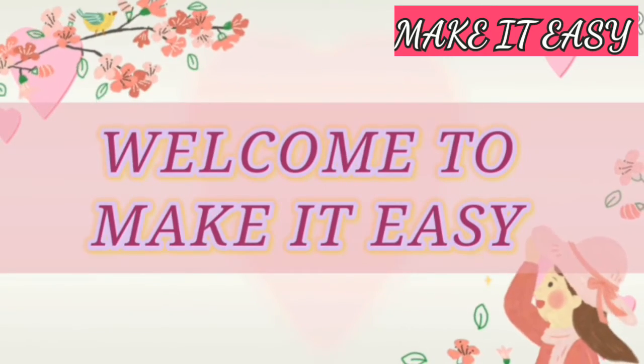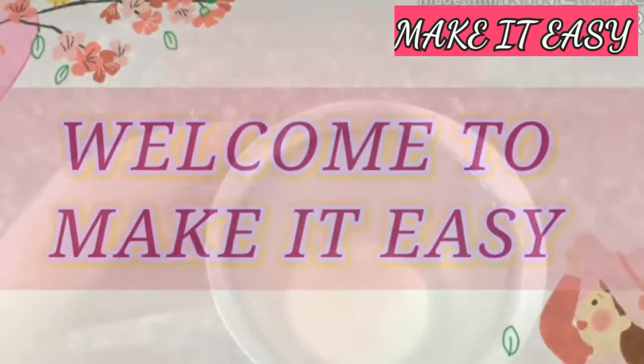Hi, welcome to my channel. Today we are going to show the video. It is a herbal hair oil.